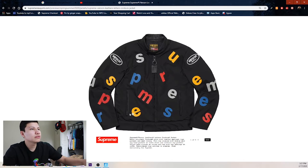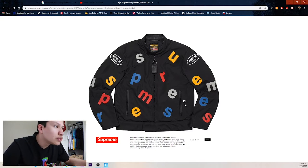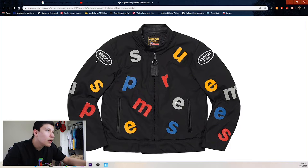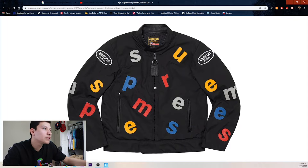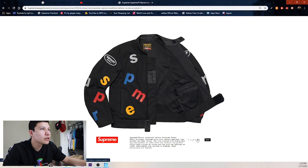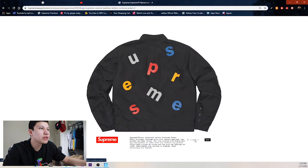Next up we have the Supreme Vanson leather letter corduroy jacket. The letters are leather and the jacket is corduroy — or it might be reversed, I don't know. But I think it's a pretty cool concept. I probably wouldn't be copping it — it might be expensive retail — but if I had the money I'd probably buy the black one for sure.